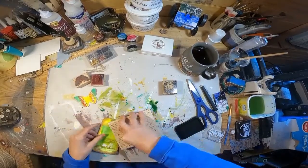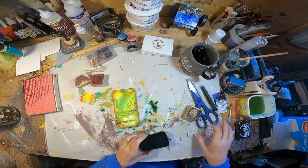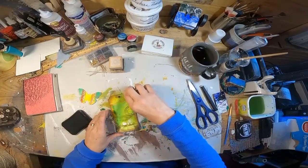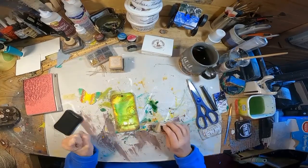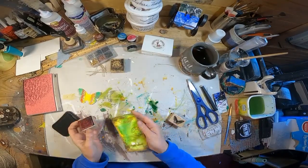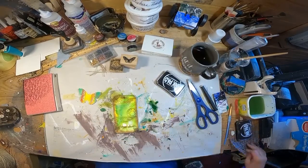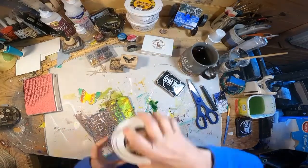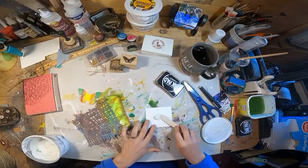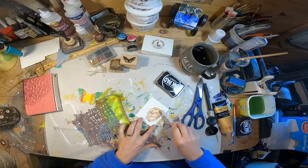Now for the stamping — I have this big script stamp and I'm going to stamp it in random places. I have a little boho stamp that I will utilize, and this Recycle Reuse stamp. I'm just randomly stamping. Now that I have that pretty much completed, I'm going to pull out the stencil. For the stenciling, I've decided to use some texture paste.